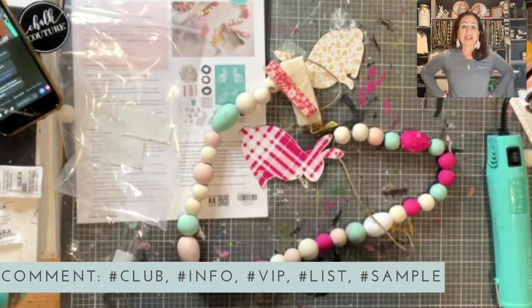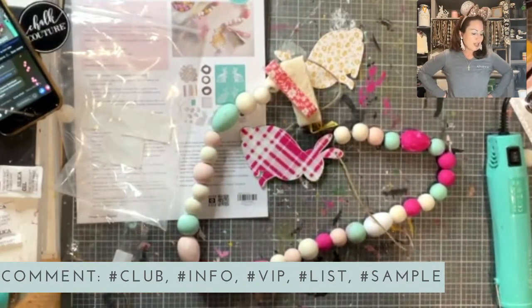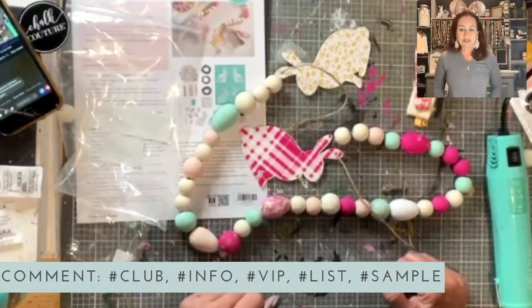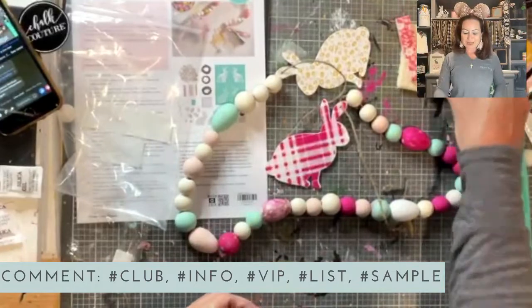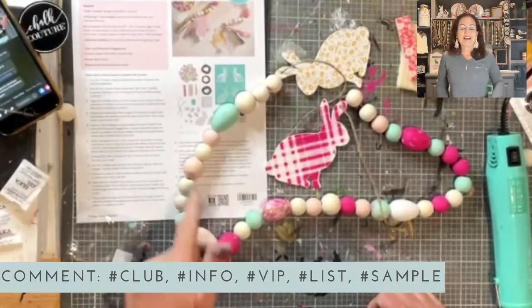Isn't this ribbon gorgeous? I didn't bring cardboard up here to my craft room to create the tassels like the instructions say, but we'll finish this and I'll show you a picture of it. You've got the instructions in the kit, and there's even a QR code where you can scan to watch a how-to video showing how to make the tassels. Isn't that garland so cute? All we need to do is add our little tassels and it's going to be adorable. If you want the link to the kit, type 'list' in the comments. If you want the link for the quick dry tool or artist tool set, just put that in the comments. Thanks for all the hearts — you guys are awesome!